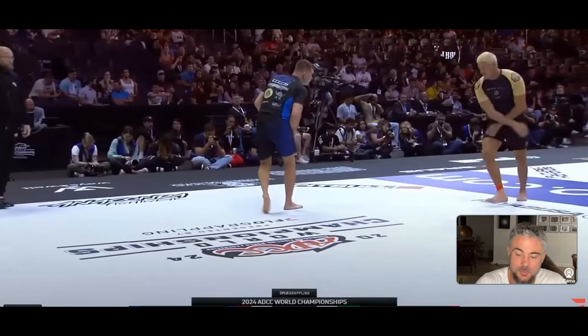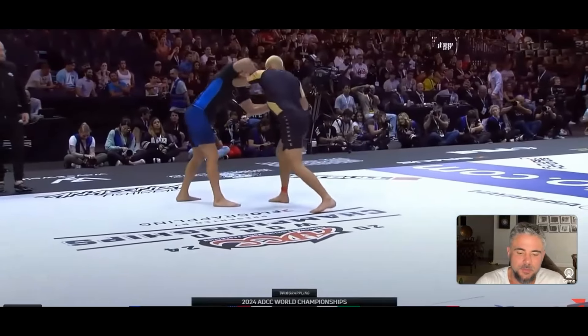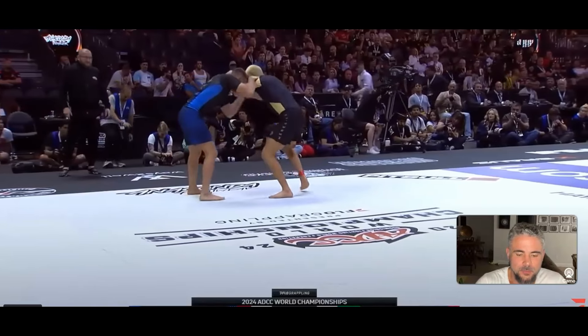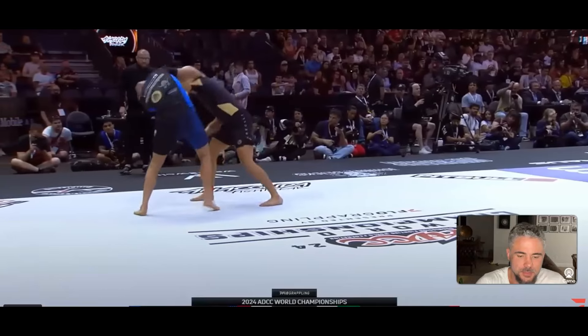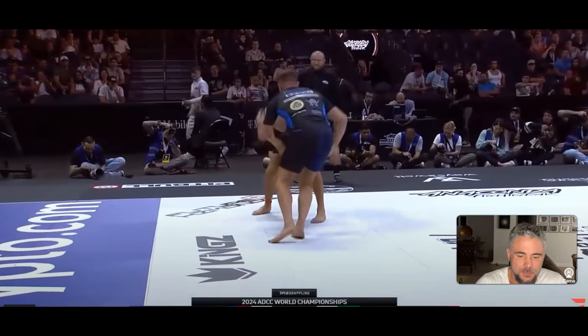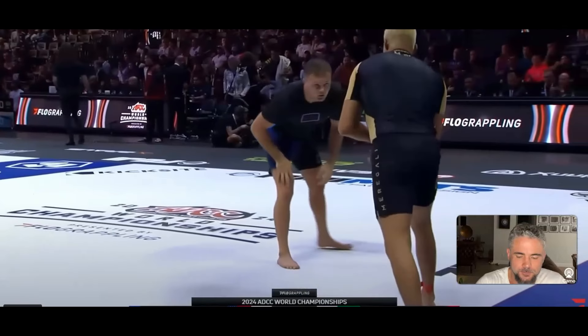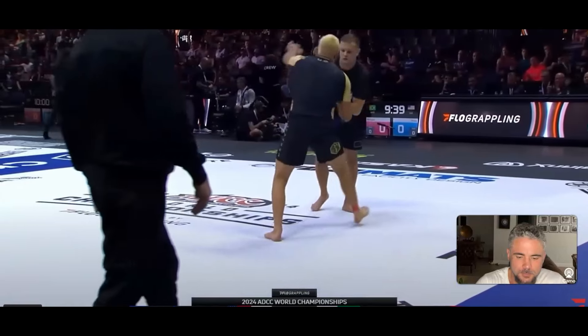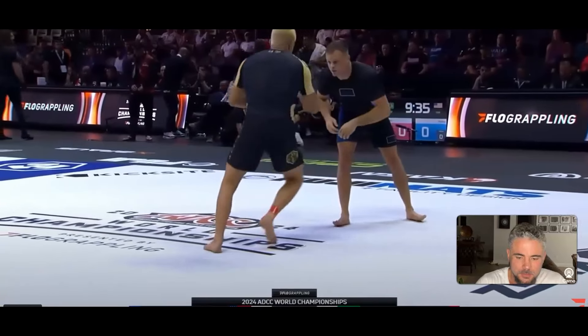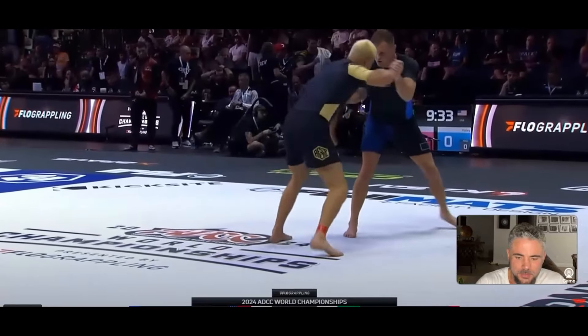Should be interesting. A little bit of judo there — swing and a miss. A bit of a throw-by, and kind of a sweep to the leg outside. Another throw-by — I think that's going in for a single. This guy's not really doing much of a feel-out process, just kind of going at it here.